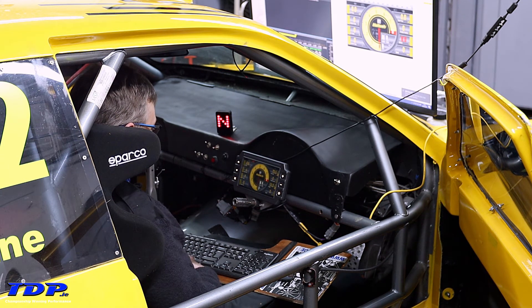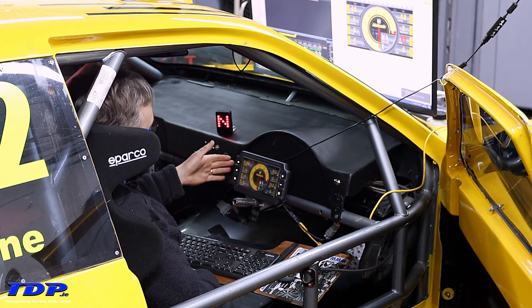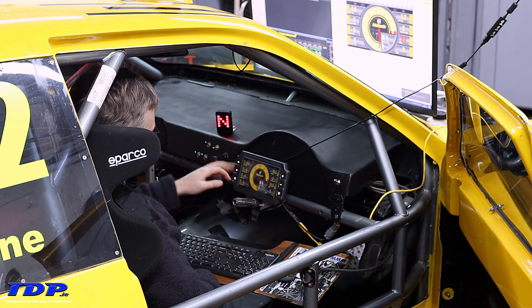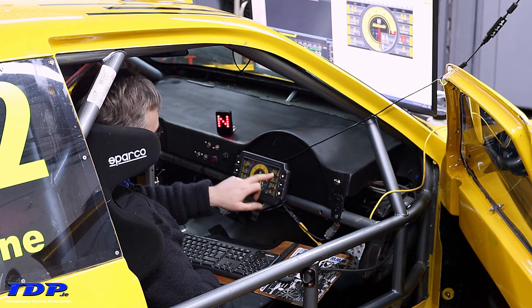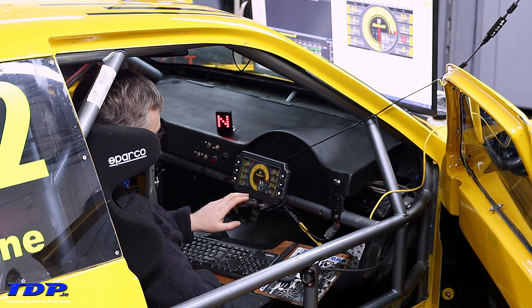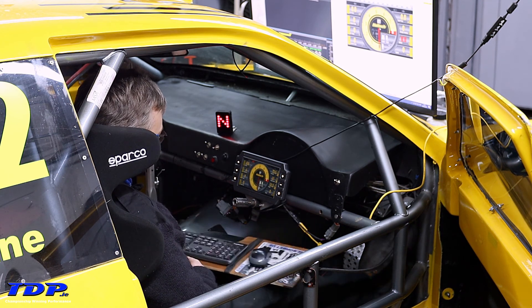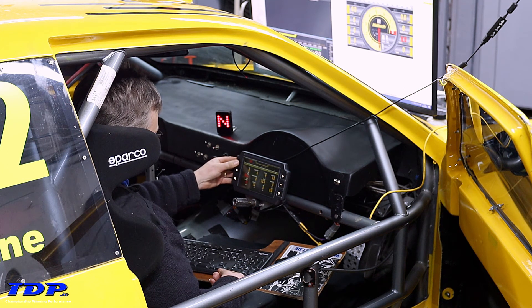We're now live — we've configured it based on the settings I used before for this type of car. So we've got oil pressure, fuel and temperature, air temperature reading, sensible features, fuel pressure reading — which is wrong at the moment because we just need to configure the sensor on the ECU as it's just been added. Throttle position — yes, there's throttle position — battery, and away we go.